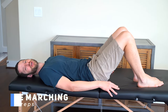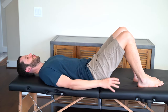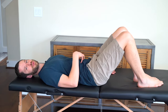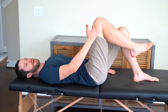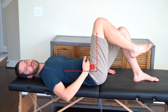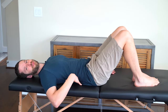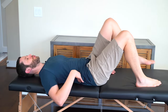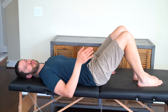Our fifth exercise is supine marching, which engages the hip flexors, quads, and core — the anterior chain muscles. Lie on your back with both knees bent equally and arms down to your sides. Engage your core and lift one leg into a marching position. If you had the posterior approach, stop at 90 degrees of hip flexion — don't break that plane. Keep the core tight and back flat against the table as you march side to side. Count each time the surgical leg comes up as one repetition. We'll do three sets of 10.